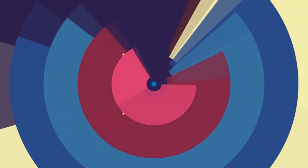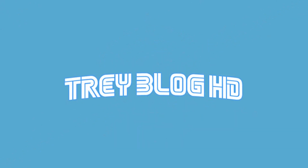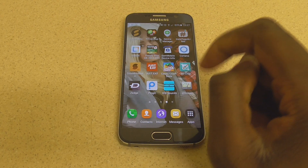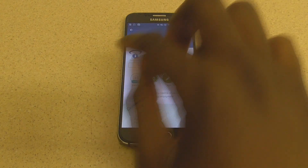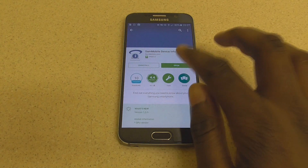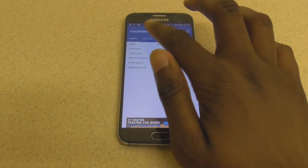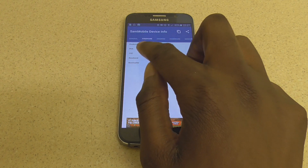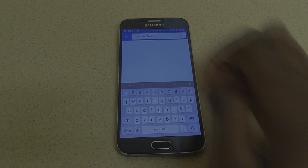Before you start with the installation, you need to make sure you've got the right version of the Galaxy S6 — it needs to be the right variant. To check this, go on the Play Store and download the 'Some Mobile Device Information' application, it's free. Check and make sure the product code on the firmware says BTU at the end. If it says BTU, that means your device is compatible with the beta version of Android Marshmallow.